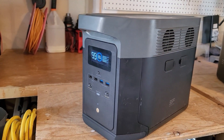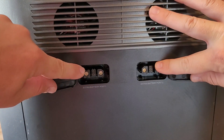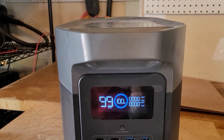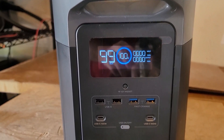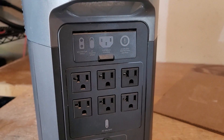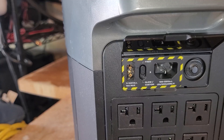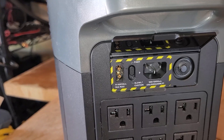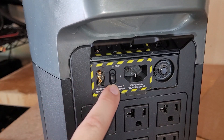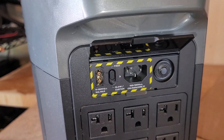Here we have the EcoFlow Delta 1 Max. On the side there are two battery ports, each one an XT150 connector, meaning you can have either one expansion battery and one smart generator, or two expansion batteries. On the front, we have four USB-A, two USB-C, and six AC outlets. That sideways slash on the outlet means you can do up to 20 amps per outlet. We have the cigarette lighter port and DC plugs, and the input allows fast and slow input from the wall charger, and up to 800 watts through the XT60i connector for solar panels in many different configurations.